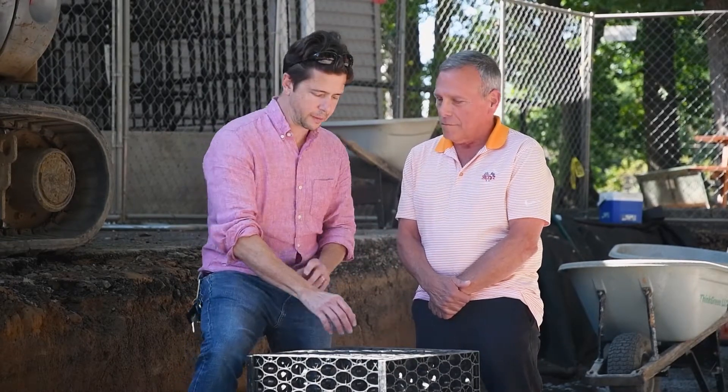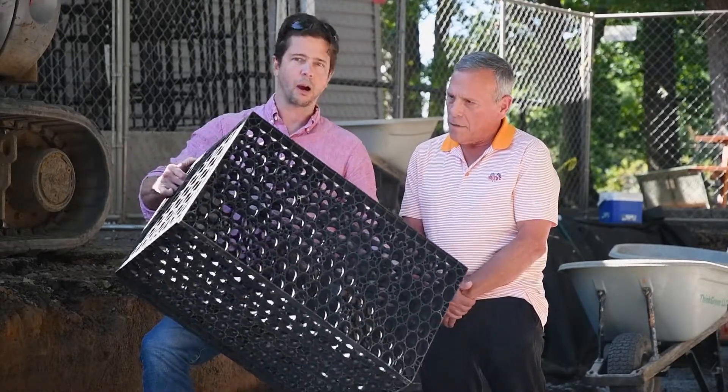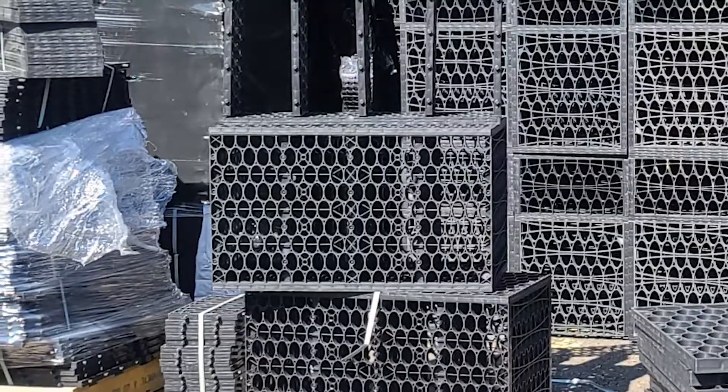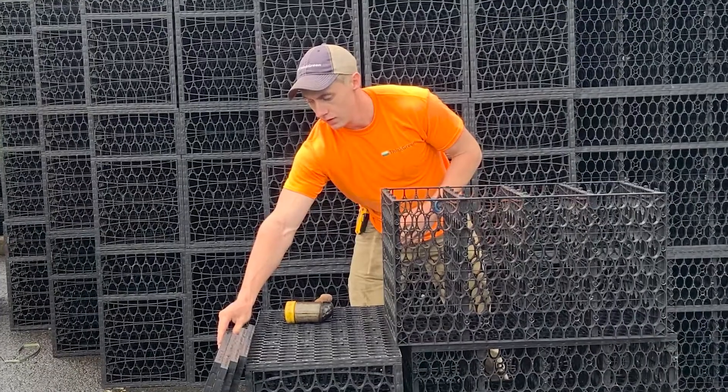Chris, why don't you explain about how this structure is put together? Thanks, Fran. I'm Chris, the executive director of the Pennypack Ecological Restoration Trust. Fran and I are standing on a bunch of these R-tank units. They're basically strong milk crates, if you will, and they're 96% void space.